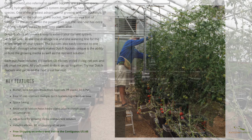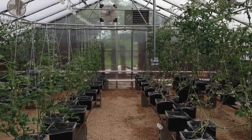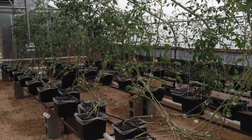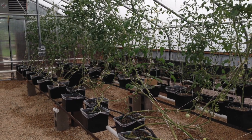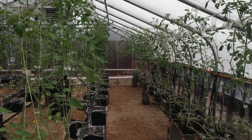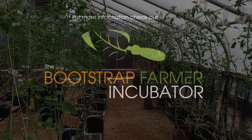That's our Dutch bucket setup — hope this cleared up some questions and I'm ready for more. Reach out at nick@bootstrapfarmer.com and I'll get back to you as soon as I can. For more information, check out bootstrapfarmer.com/pages/incubator and scroll down to the Dutch bucket section for additional resources.